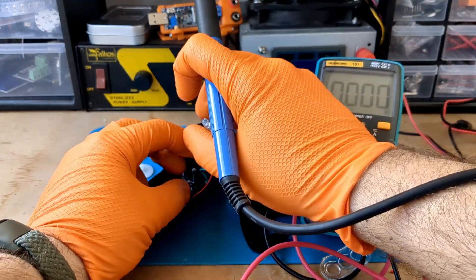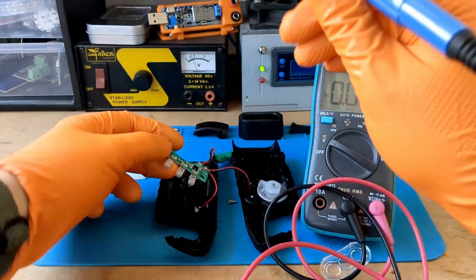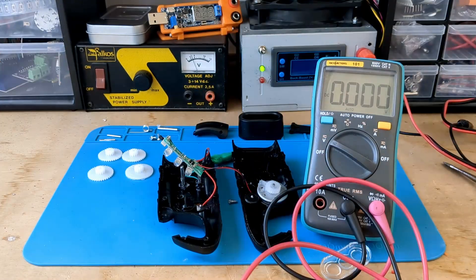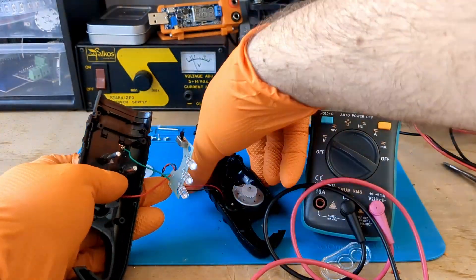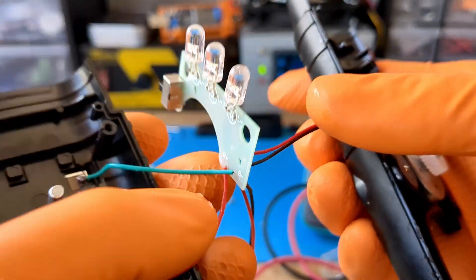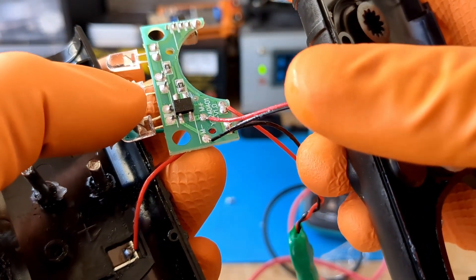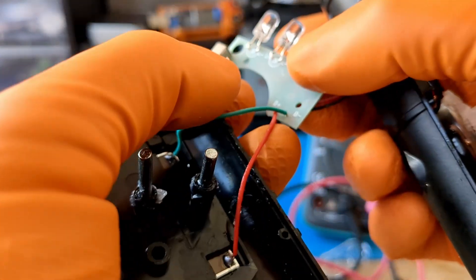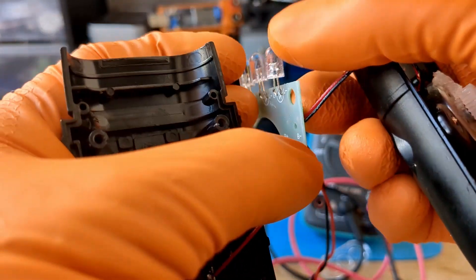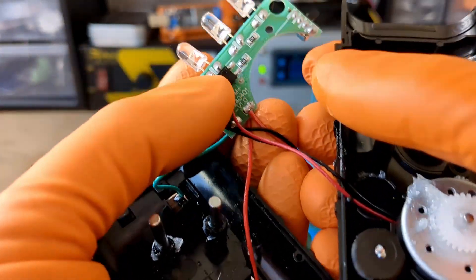Now I want to desolder the solar panel and the generator to see how much power they deliver and how they charge the battery. I can already see one thing I don't like: the wires from the solar panel are connected directly to the battery without any charge regulator. It is very common to find these superficialities in very cheap products, unfortunately.